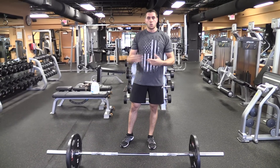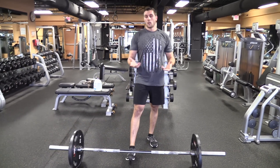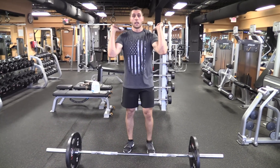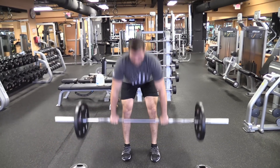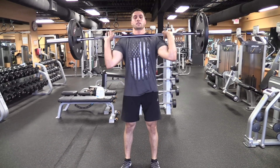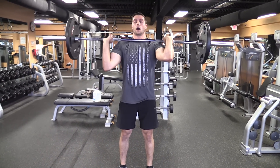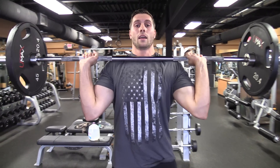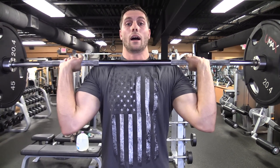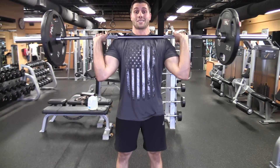We're going to go from the ground — I'm going to clean it up. Usually you can do seated, or you can walk up to a squat rack, unrack it, and go from there. I'm going to simply get this into a rack position. As far as a strict press, I'm in a front rack position and I'm going to lock out my wrist and try to point my knuckles to the sky. From a strict press position you're not going to bend the knees at all.